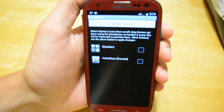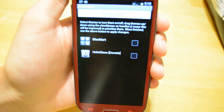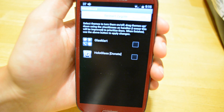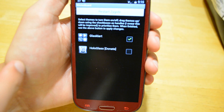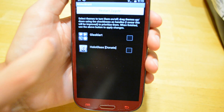So you can see how it works — it's pretty similar to the Winterboard for iOS. You just tap on the icon or check off the theme that you want to use, and you can also drag them up and down next to the box. Once you apply it, you click Restart at the top there. It restarts for a couple of seconds and then you're all done.